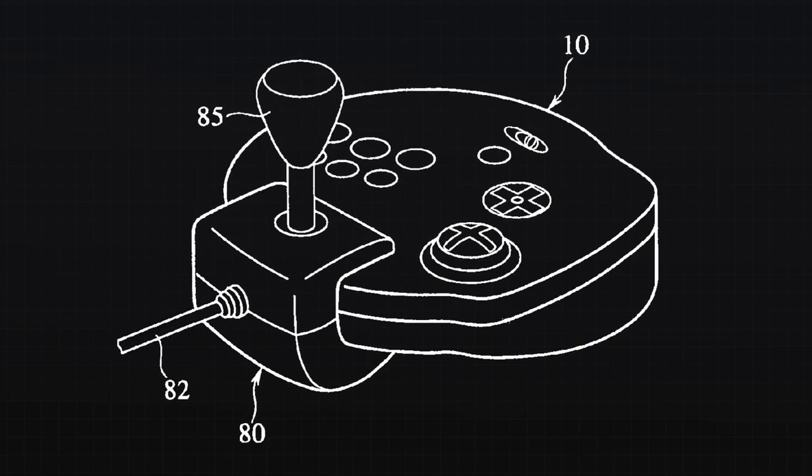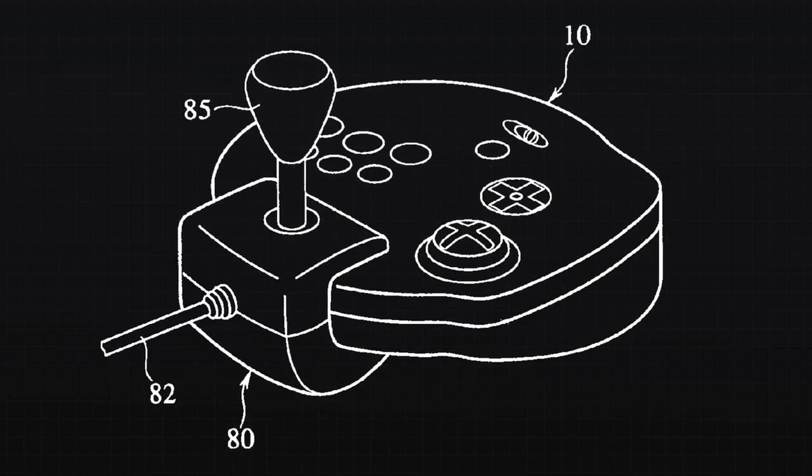First up is a joystick offered in two varieties — one top mount, the other a side mount. Sega's connection to the modern joystick goes back to at least 1969 with the release of their arcade game Missile, which was played using a two-way joystick with an integrated fire button.